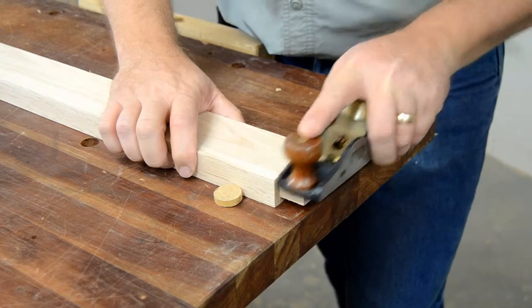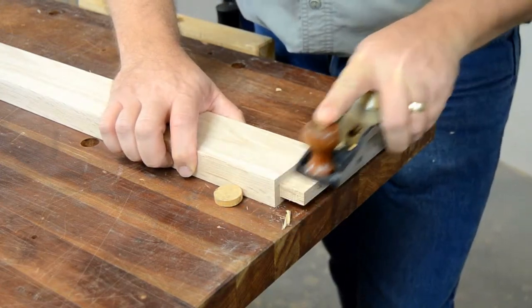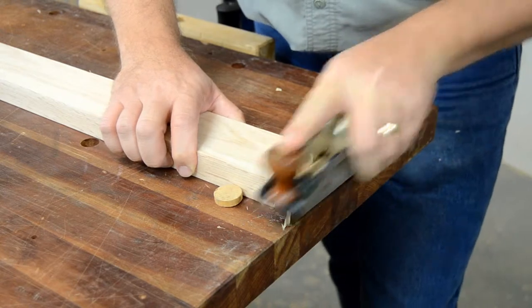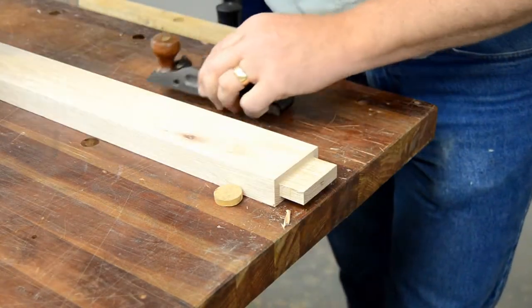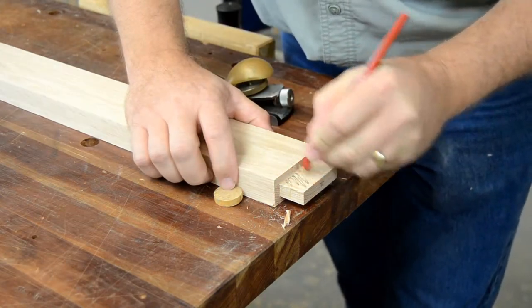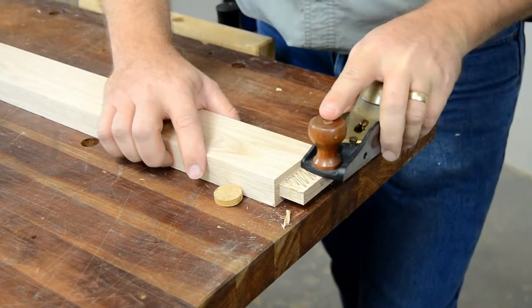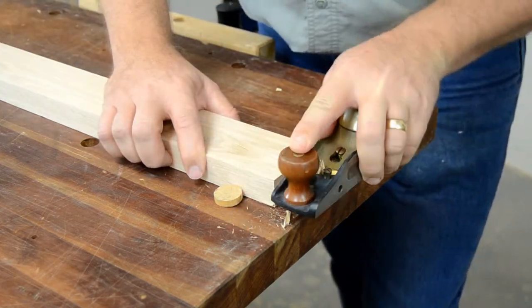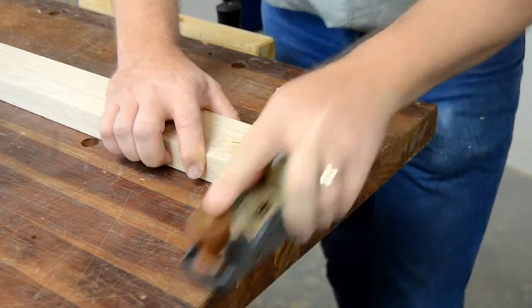Here is a pro tip for you. When I'm hand-fitting my mortises and tenons, you'll see me mark the face of the tenon with a pencil prior to shaving it with my shoulder plane. This gives me a visual reference that helps ensure I'm removing material evenly across the tenon. The area being cut is always smaller than the plane, and without this reference it's all too easy to shave your tenons out of square.